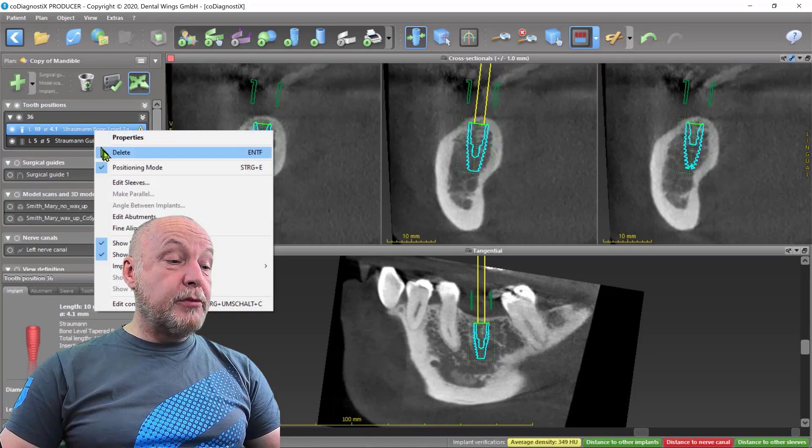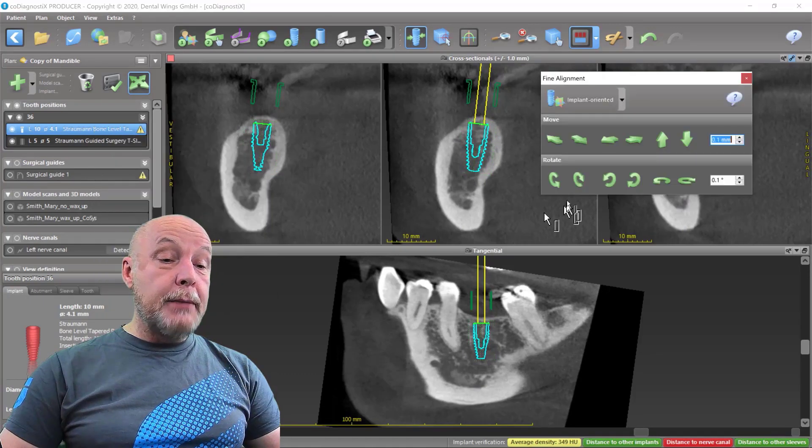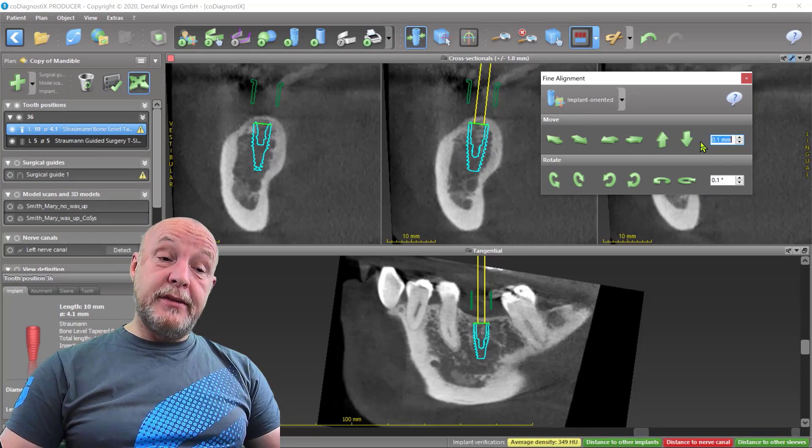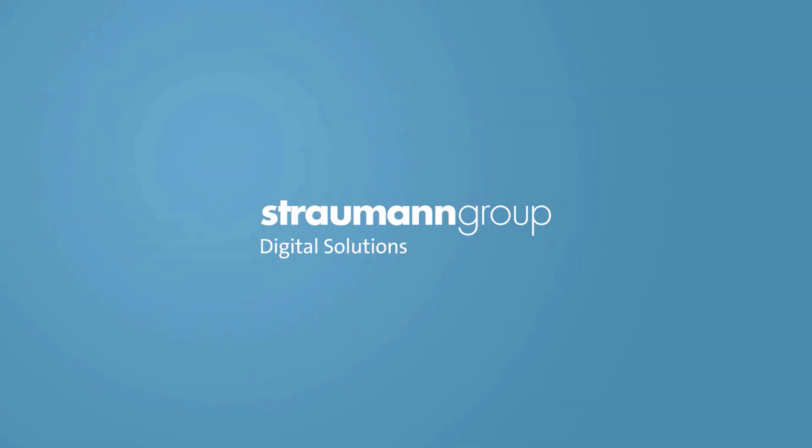If you go over the implant directly or on the left side, press the right mouse button, go on fine alignment, and then you can make short steps up, down and rotate it. I have it at 0.1 degree and 0.1 mm to make only small movements. This is everything possible just for implant movement, so you'll surely find a role and benefit.